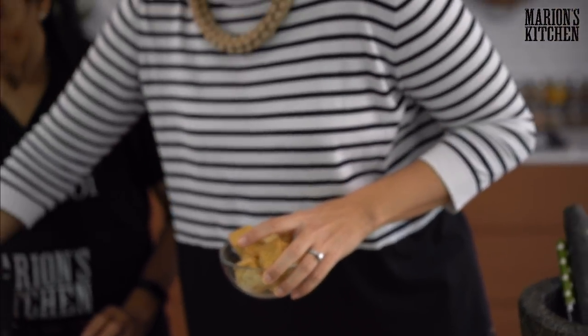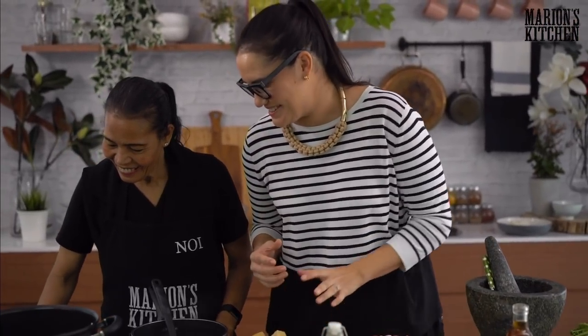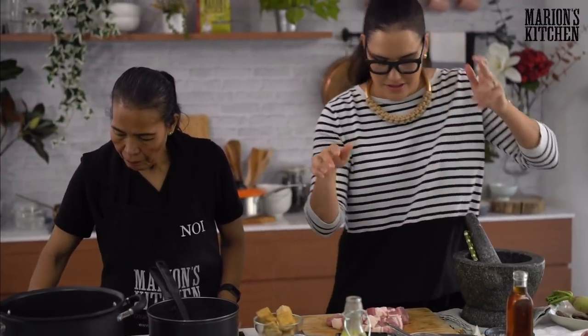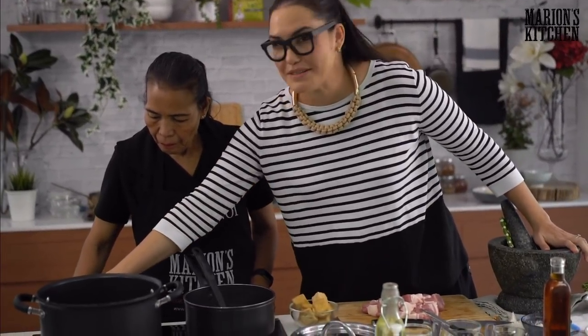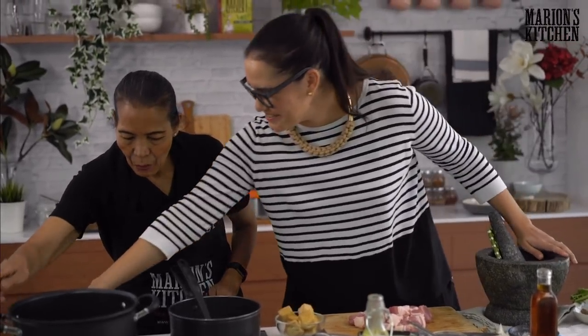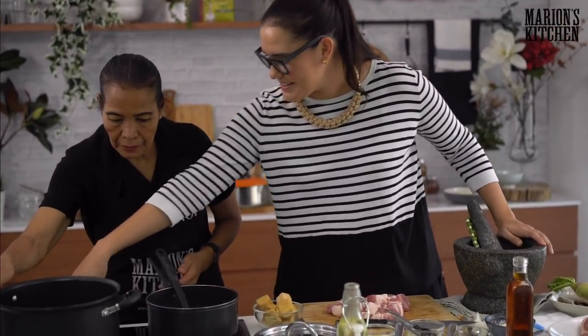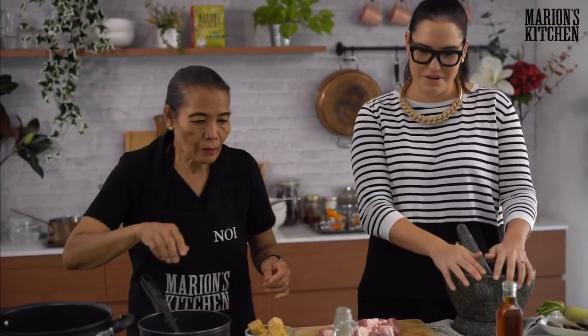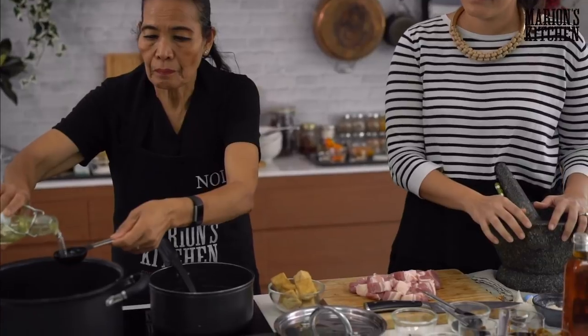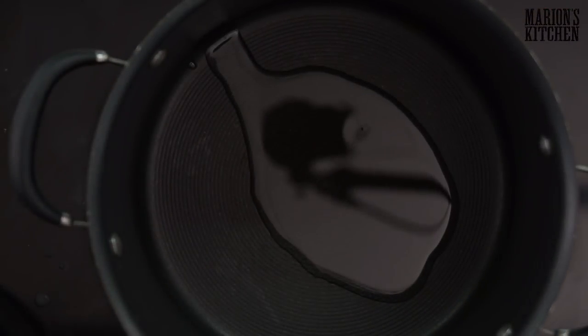Let's get our pot heating up. Mum hates working this stove — she likes to see the fire, but we don't have fire here. We've got the pot heating up. First, two tablespoons of cooking oil — just vegetable oil. Let's wait for that to heat up.